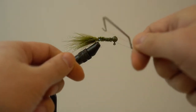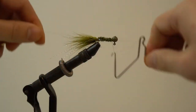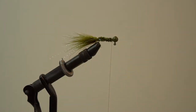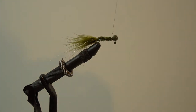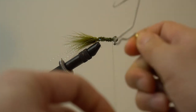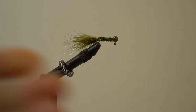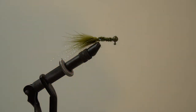Cut off the excess chenille and start building the head. Take your whip finishing tool and do multiple half hitches — I like to do it a couple of times to build up some bulk. Then I'm going to use some UV epoxy here; you can also use your favorite head cement. I like to add it to the line and then do one more quick wrap, whip finish, then trim. Since it's UV epoxy, I can put it in the sun or use my UV flashlight — give it a quick shine.